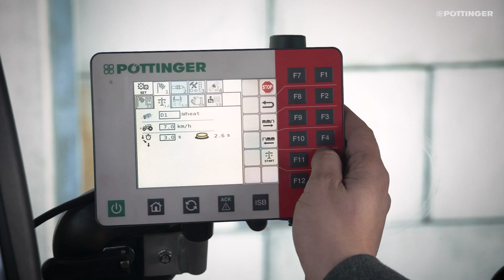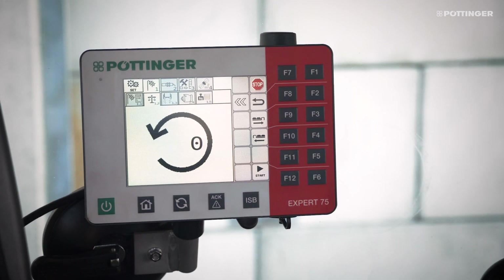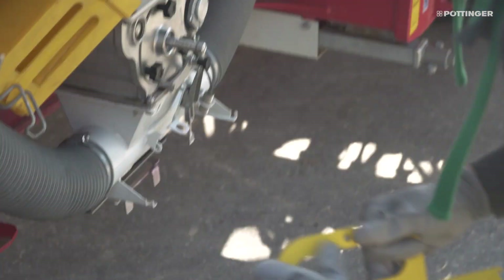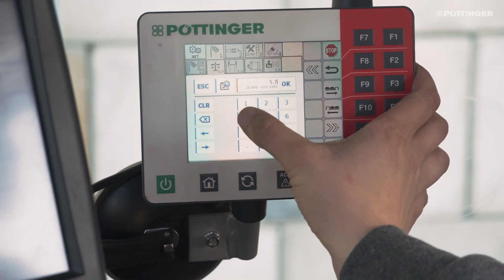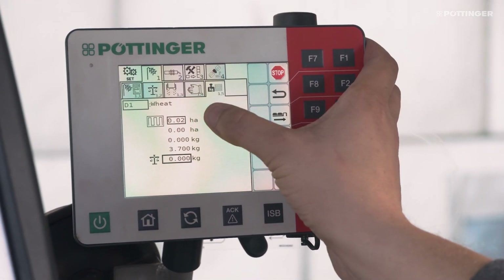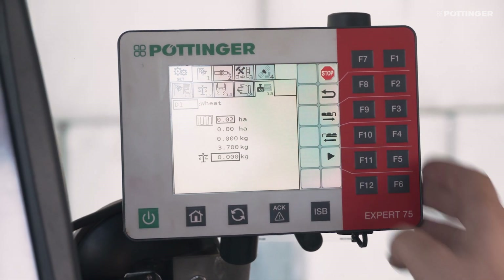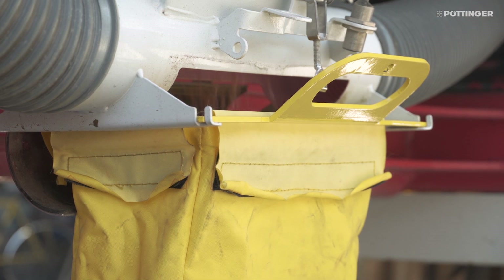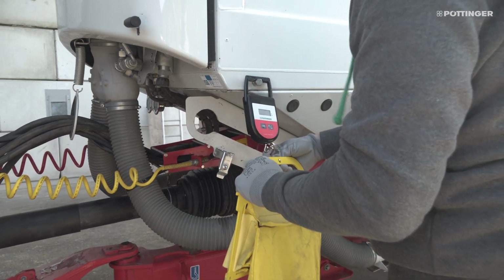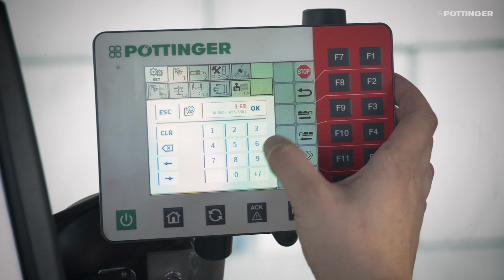If the deviation between the target and actual values is too large, or if the material is being calibrated for the first time, we recommend that you repeat the calibration process. Another way to calibrate the machine is by area. To do this, enter the metering unit to be calibrated and the surface area to be calibrated at the terminal. After starting the process, the area is automatically metered. The weight is then entered at the terminal again. The calibration by area must then be confirmed again or cancelled if there was an operator error.